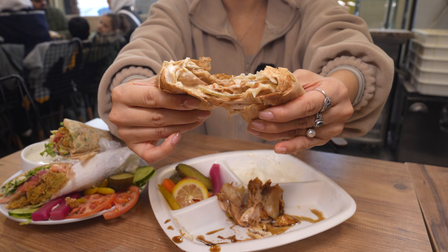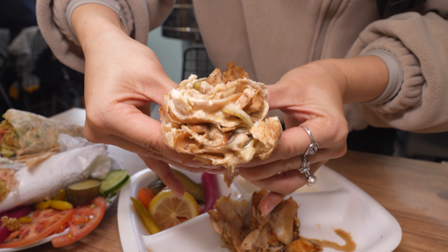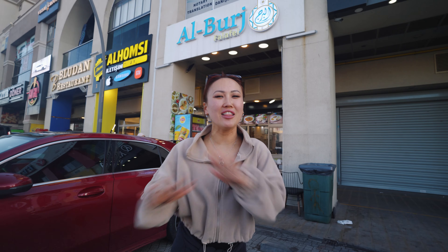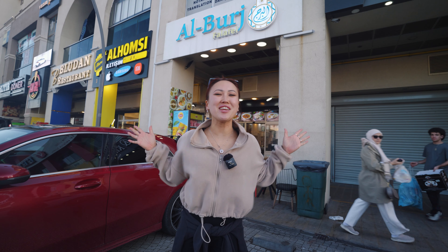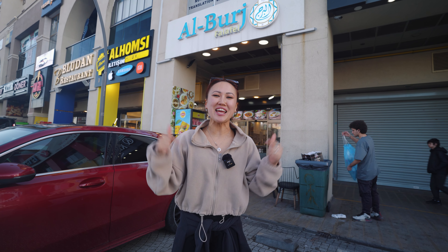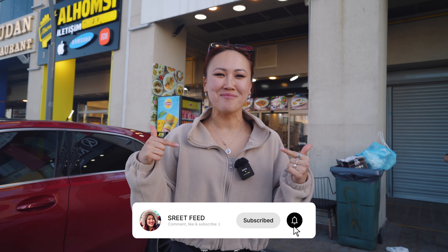This caramel drizzle looks just wonderful and tastes so good. Sam's Grill, Al-Bursh Falafel — thank you all so much for having me. First time trying Syrian food, and it's been the best, hands down. Thank you all so much for having me. Straight from Istanbul, Turkey — Street Heat was here, and Jika. I'll see you next time.